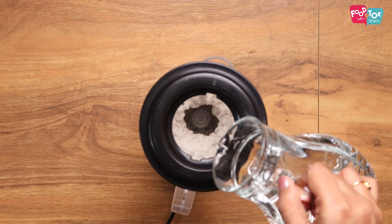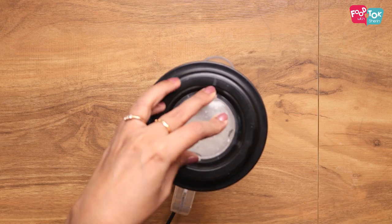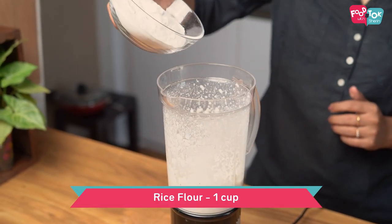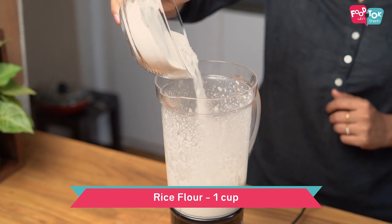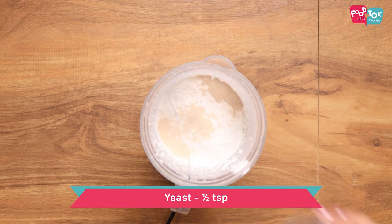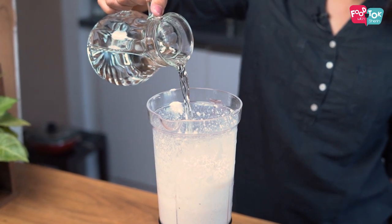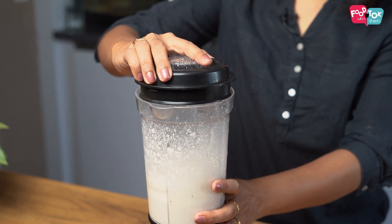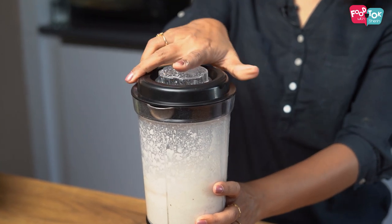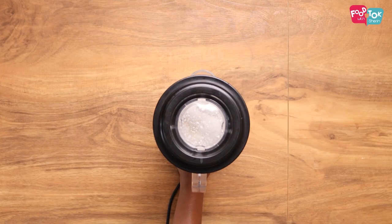You can add in a little water so that it grinds well. We are using lukewarm water for this recipe. We have used yeast and that slight warmth will help the batter rise. This needs to be ground into a thick batter.